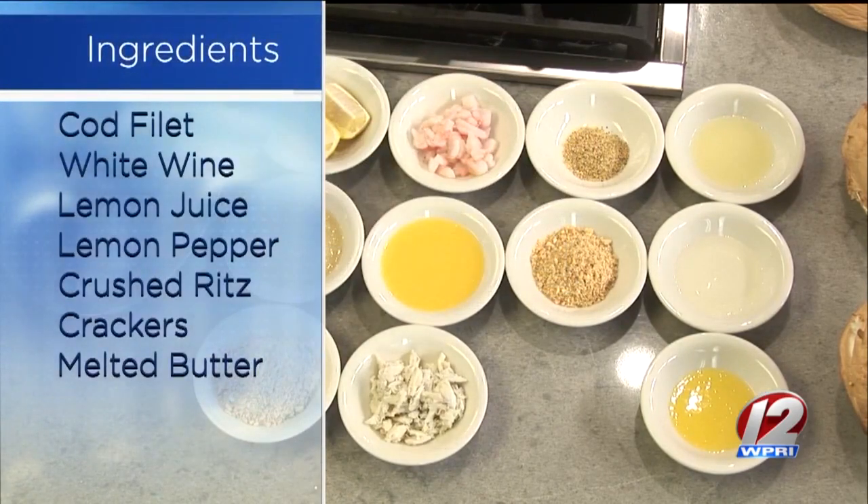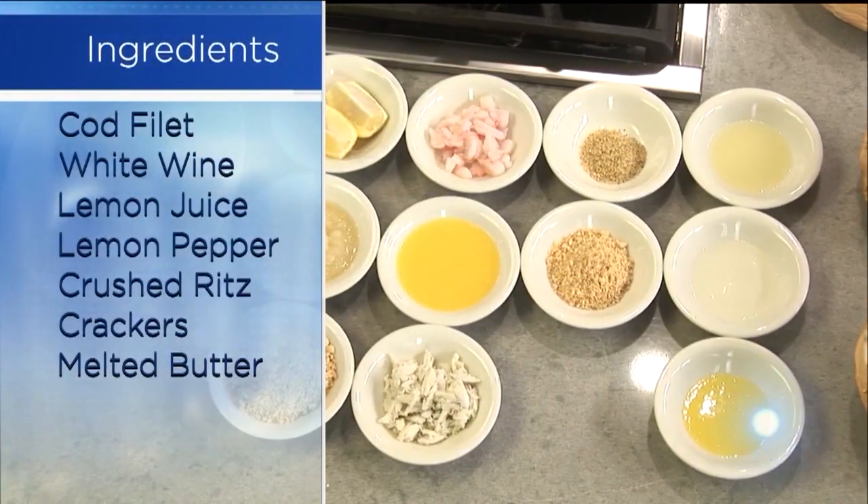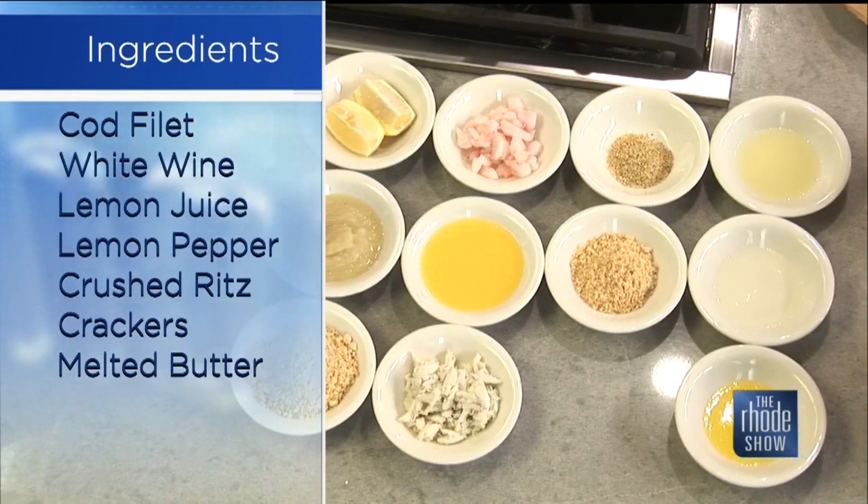Here's our 8-ounce scrod. We've got lemon juice, white wine, some melted butter, lemon pepper, and crushed cracker. And then for the stuffing, I've got bread crumbs again, apple sauce — which is the secret ingredient.